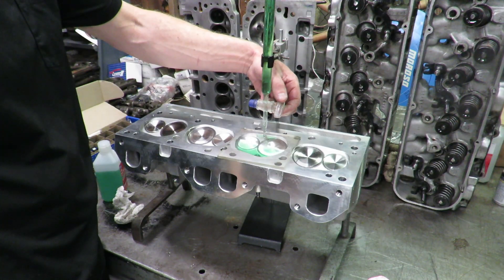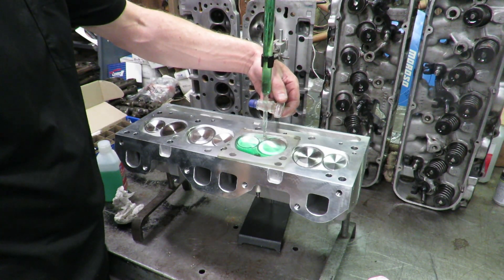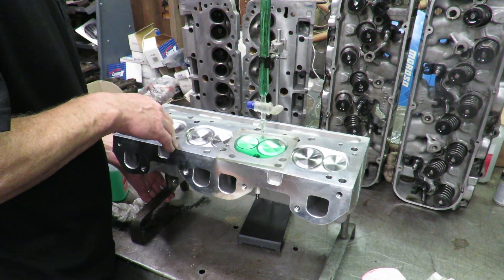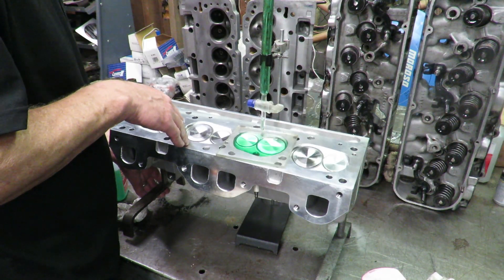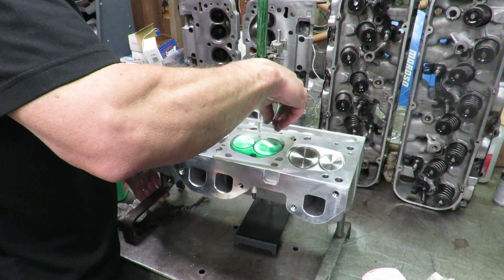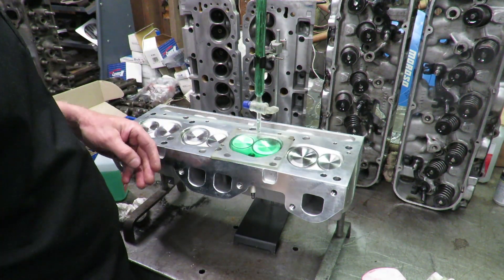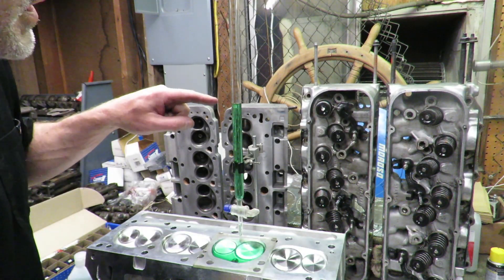You're going to watch the bubble kind of start to disappear as we fill this up. Almost there — there's your bubble, and we've got a little bit of a bubble in there. You can pick up on the head a little bit; it's kind of like a level — you want to bring that bubble over to the fill point. Once we get it over to the fill point, we can finish filling that area very carefully. Now we've got our combustion chamber full of liquid and we want to read our meniscus.